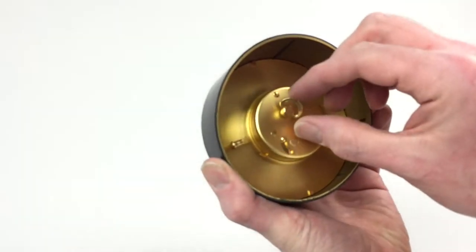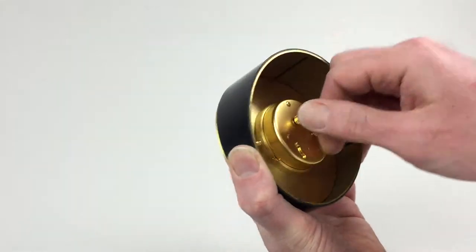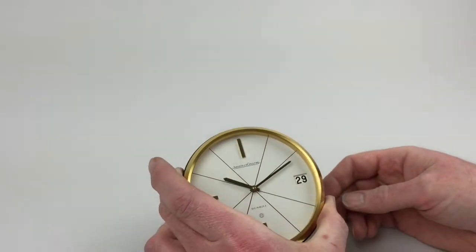To wind the movement, I'll use this notch here to turn that anti-clockwise until the spring feels tight.